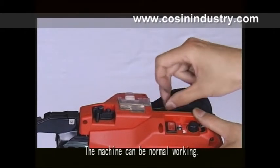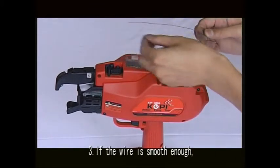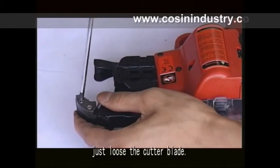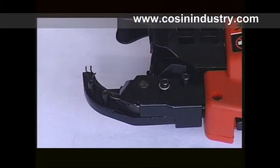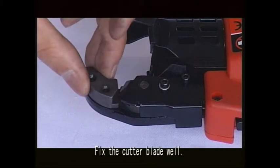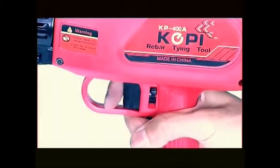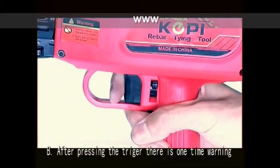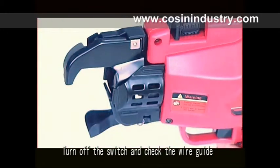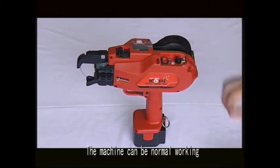The machine should then work normally. Third step: if the wire is smooth enough, loosen the cutter blade and pick out any stuck wire from it. Fix the cutter blade well and the machine can work normally. Issue two — after pressing the trigger there is a one-time warning: turn off the switch, check and clean the wire guide, then turn on the switch. The machine should then work normally.